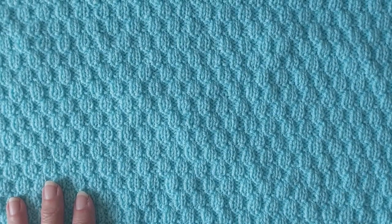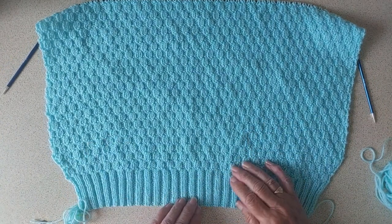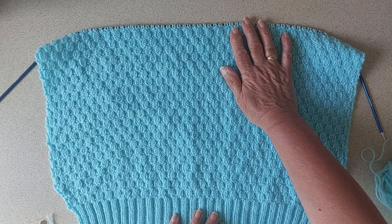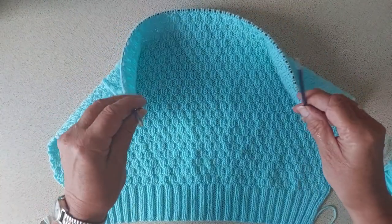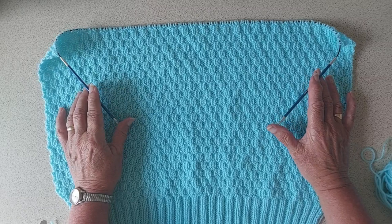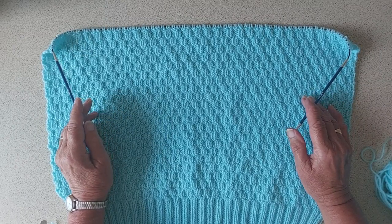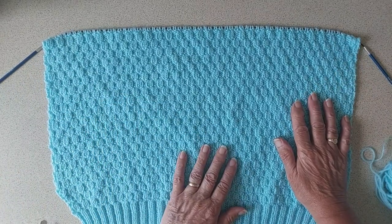I did 20 rows for the rib on 3.25mm needles, then I changed to 4mm needles for the body. I'm going to knit up to 15 inches — I've done 13 and a half inches so far. I'm using circular needles at the moment; I don't usually use these, but I'd used all my 4mm straight needles on other projects. I'm managing okay with these. Once I finish some of those other things I'll change back to straight needles when I get up to the armholes.